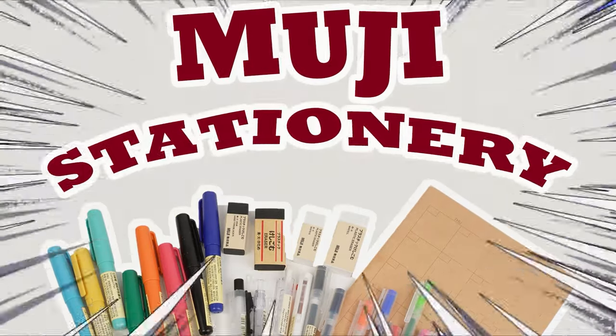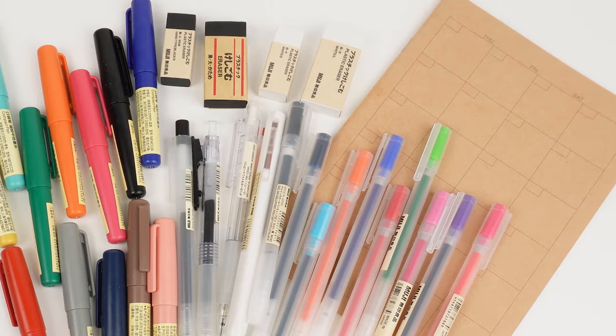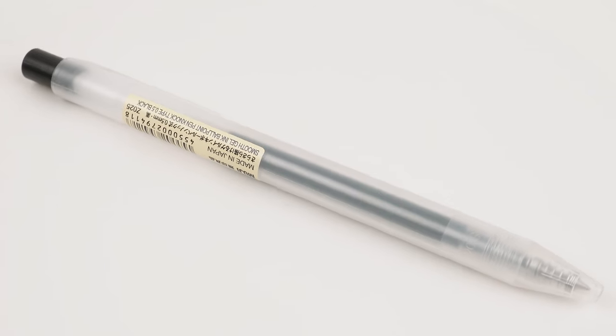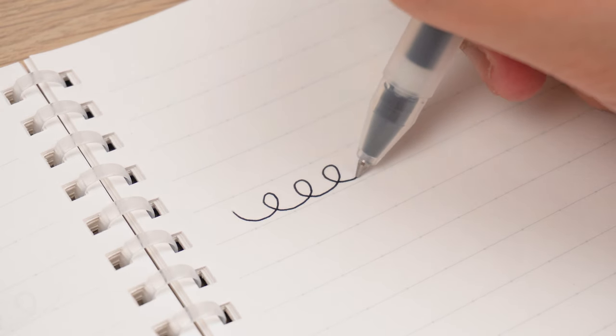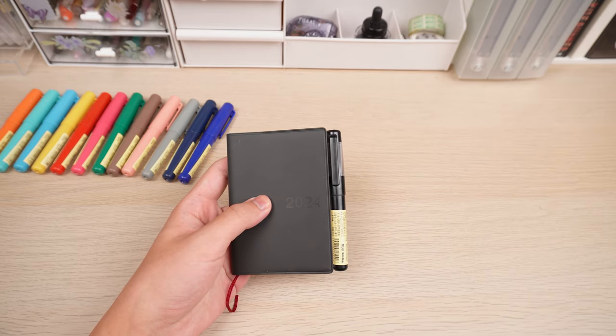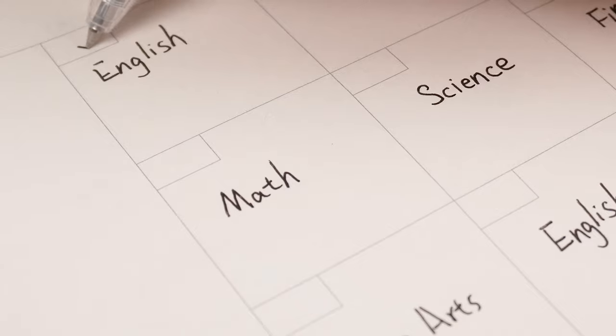Hello and welcome back to another Stationery Pals video. We've noticed that many of you are big fans of Muji stationery and we're curious what makes Muji so popular, especially their stationery. In this video, we're going to showcase 8 different Muji stationery items and maybe we'll uncover why Muji is such a hit.